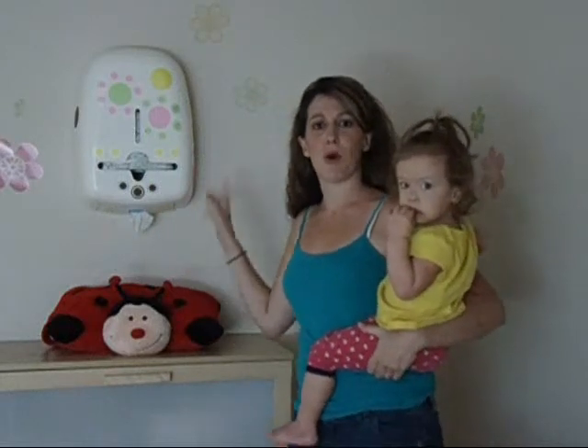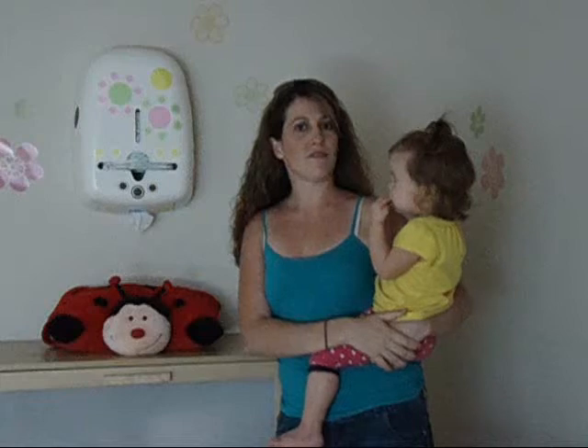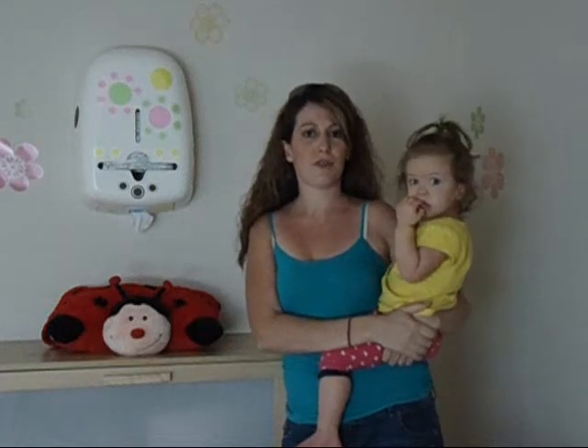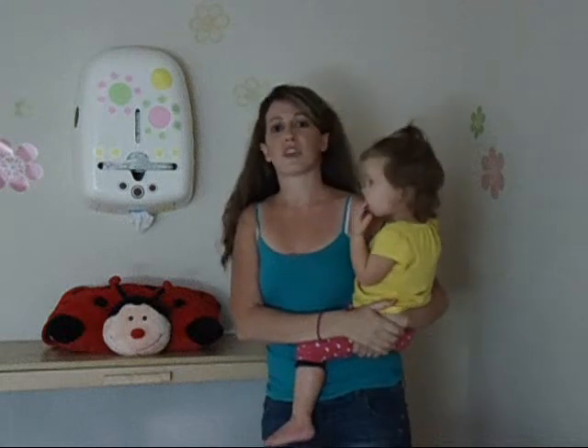Hi Mommas! I wanted to show you the new Bovee Diaper and Wipe Dispenser. It's a new product at the boutique — you can find it by going to www.busymomboutique.com. It makes a great baby shower gift or a gift for a new mom.